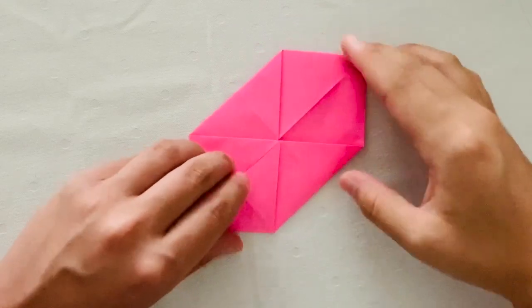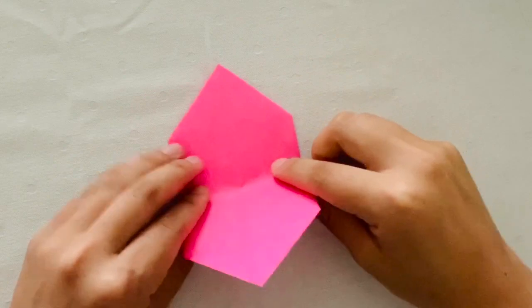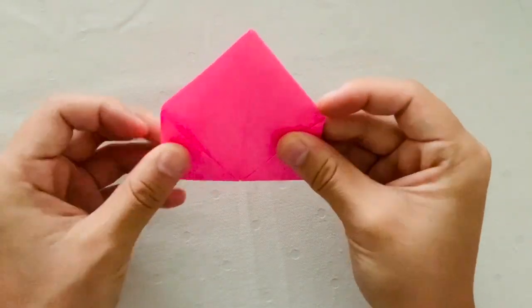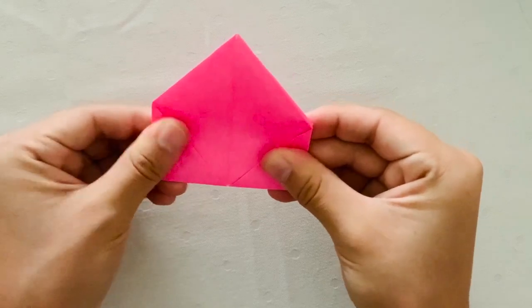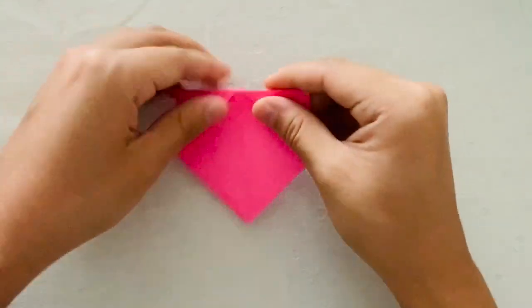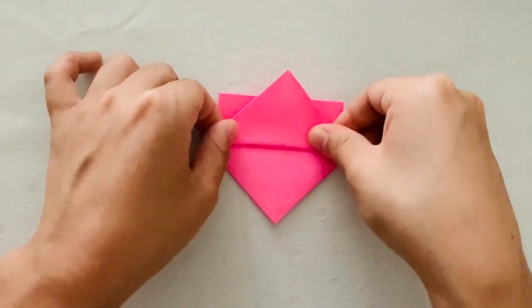When you're done, flip your paper over. Next, you're going to fold the paper in half. Then you're going to rotate it 180 degrees and then from the bottom, you're going to fold up so that there's a tiny triangle peeking up above.